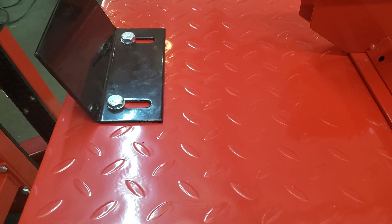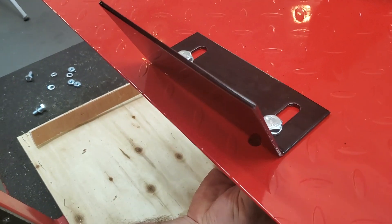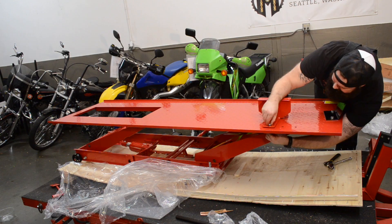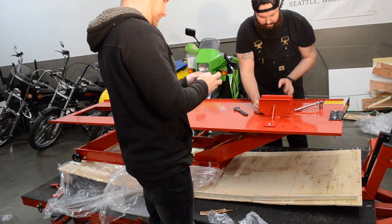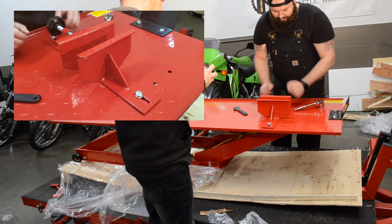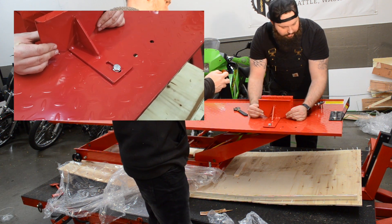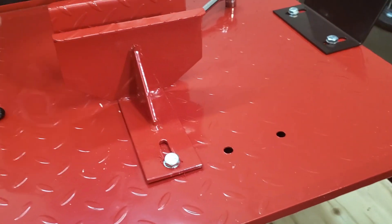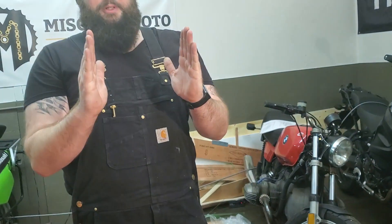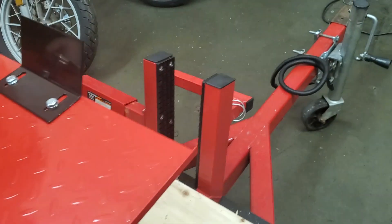Looks like we're not going to use the flat washers here — I'd like to use flat washers on both sides, but it doesn't give us enough thread engagement. Only one side is supposed to slide, but the other side you adjust where you mount it. Why would it ever not be centered? Well, if you have a fat bob tire that's huge versus a dirt bike tire or a dual sport tire — there's all sorts of tire sizes. So that adjustability is what makes this nicer.